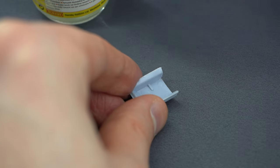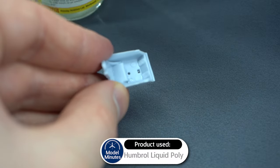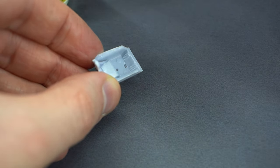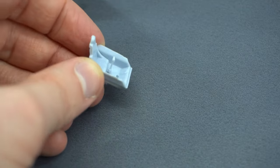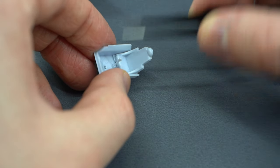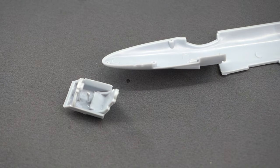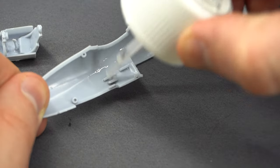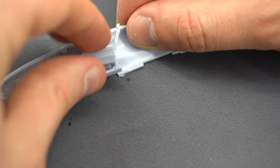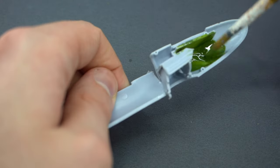Humbrol Liquid Poly will be my glue of choice during this build. It comes with a little brush inside the lid — it's not the tidiest brush, but it does the job. The first parts to be constructed are the cockpit details. This kit, despite its age, does come with a few details, including the cockpit tub, a chair, a control panel, and also a control stick. This part was then glued into position on the fuselage wall of one half of the fuselage. I then opted to paint these areas with Humbrol No. 80 Grass Green.